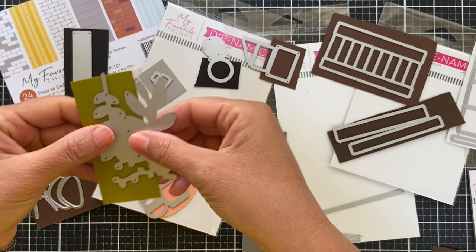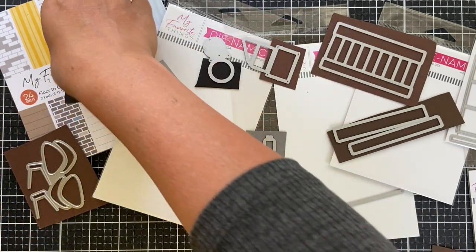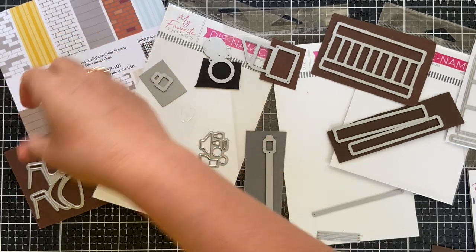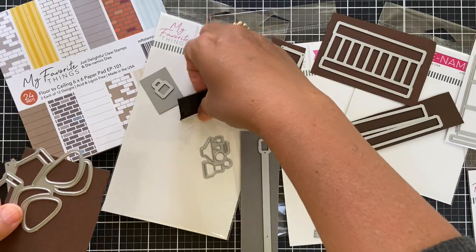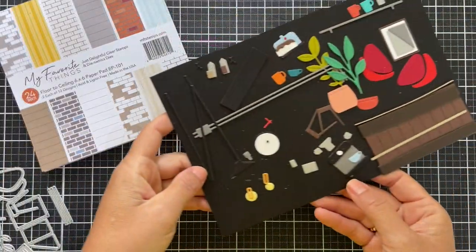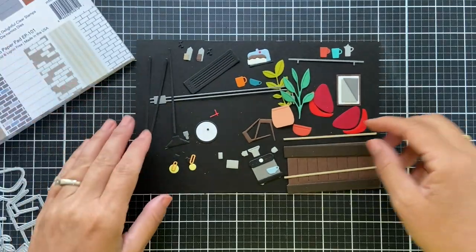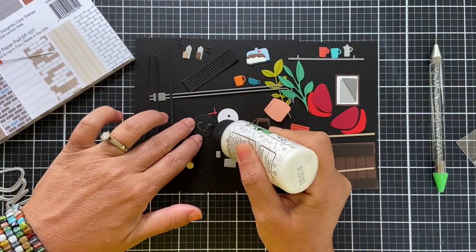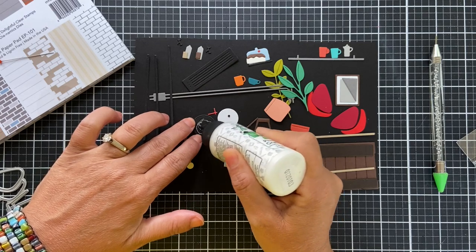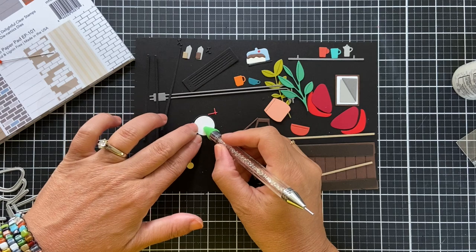I don't really have a plan — I'm just going to get some pieces going. I have a plant, a pot, some little odds and ends, the base for chairs, and the clock. I die cut a whole bunch of little pieces and I'm going to start assembling. I'm going to start with the clock because I'm really intrigued by it. I think it's really cute.